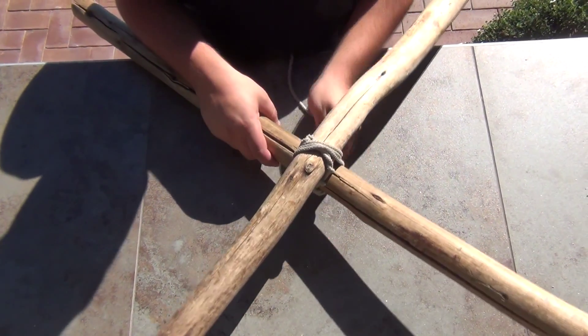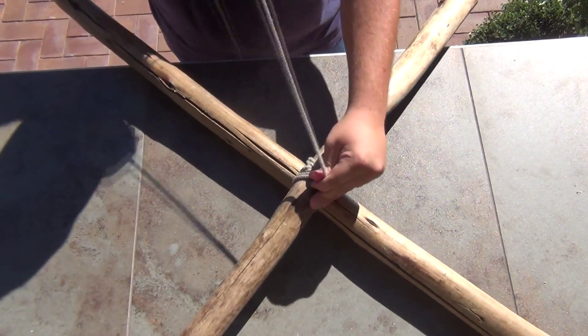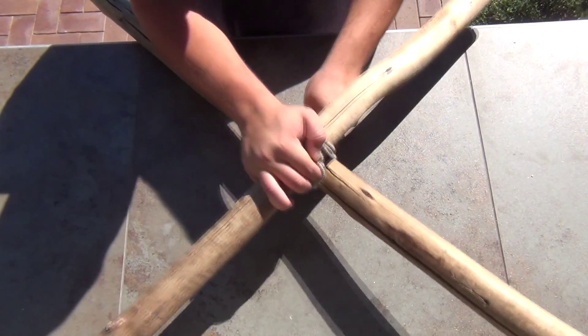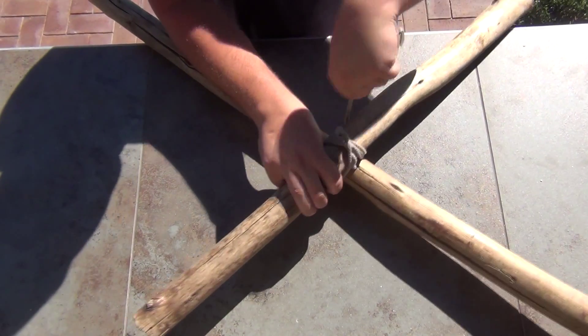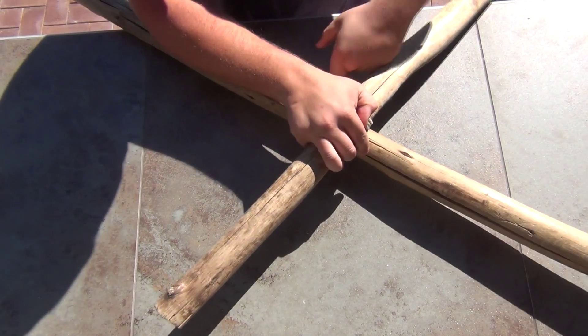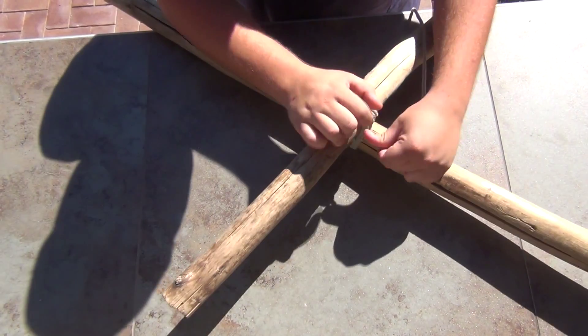Once you've gone around three times, you start going the other way around your staves. Try to keep them neat — this is a messy lashing to begin with.